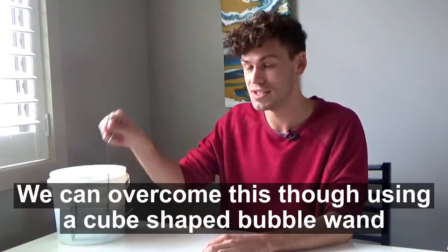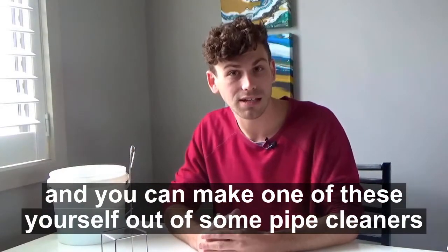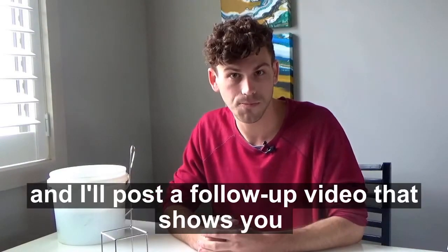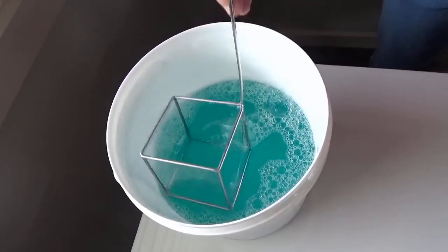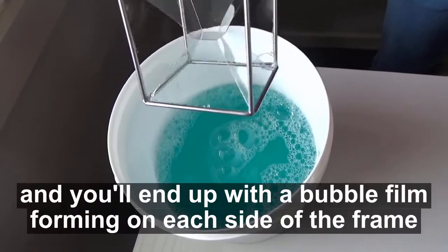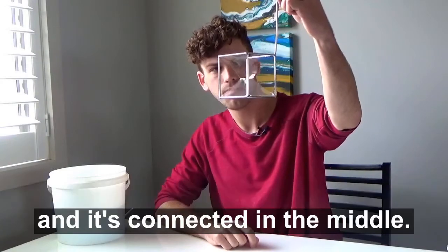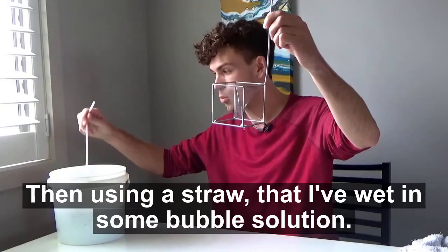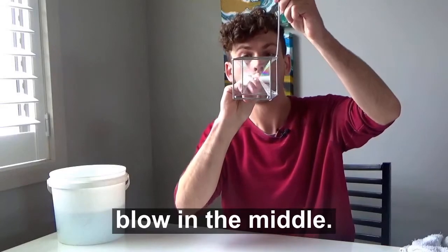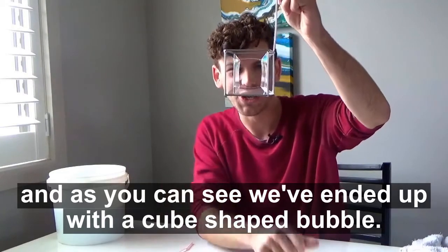We can overcome this though using a cube shaped bubble wand. You can make one of these yourself out of some pipe cleaners and some straws that you might have lying around, and I'll post a follow up video that shows you how. When you've made your cube shaped bubble wand, carefully dunk it in some bubble solution. You'll end up with a bubble film forming on each side of the frame, connected in the middle. Then using a straw that I've wet in some bubble solution, blow in the middle. And as you can see, we've ended up with a cube shaped bubble.